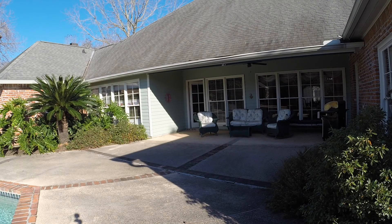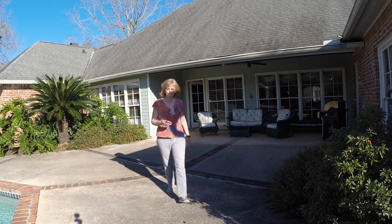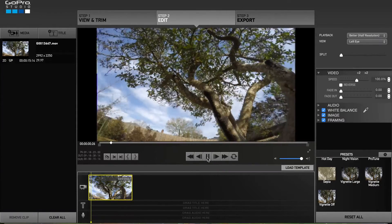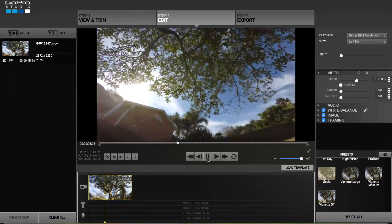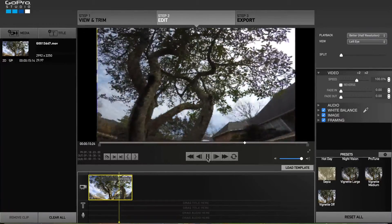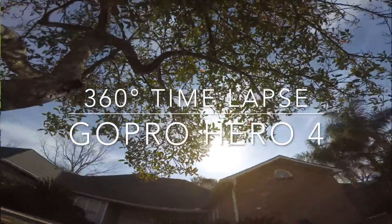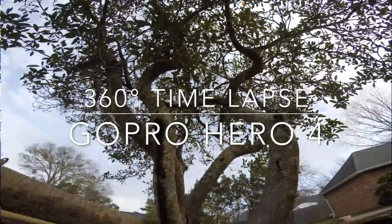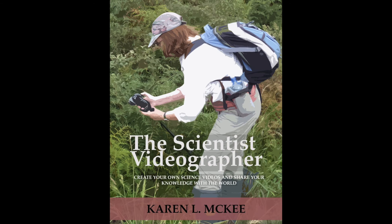After an hour, I stop the recording and retrieve the camera. Now that you've captured the images, the next step is to turn them into a time-lapse film. In the next video, I'll cover how to import the images to your computer and edit them using GoPro Studio. If you found this tutorial useful, please vote or leave a comment. For more tips and tutorials, visit my website or check out my e-book, The Scientist Videographer. Thank you.